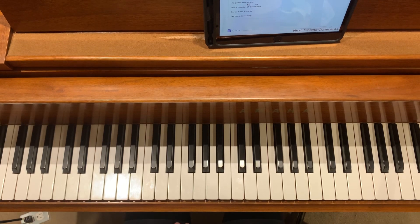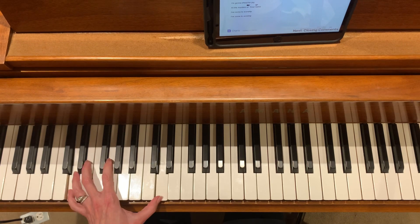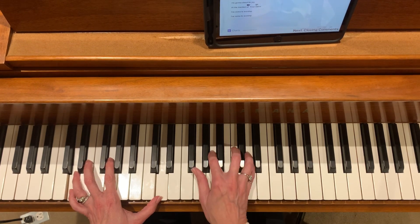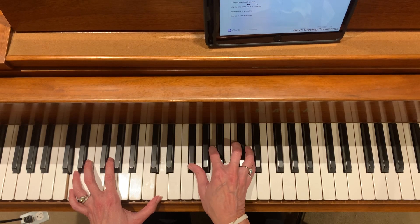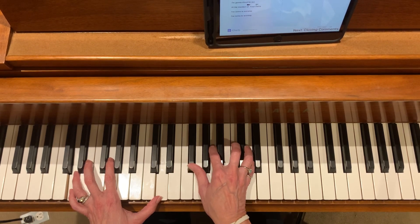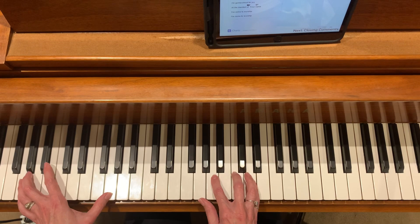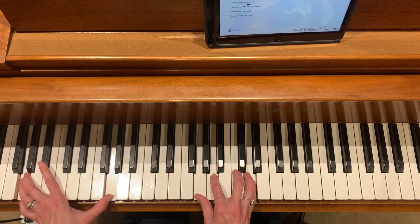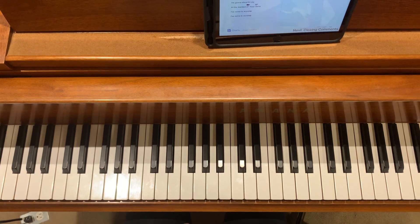We're playing that actually over the D and the B minor 7 — we're playing that D first inversion chord in that, there you go. Then we're changing to Gsus2, right? And that's got us those last two choruses.